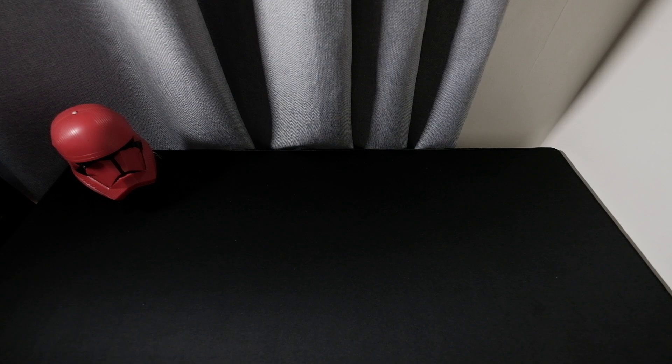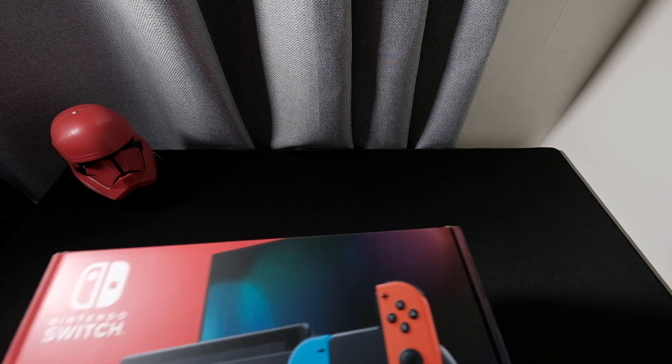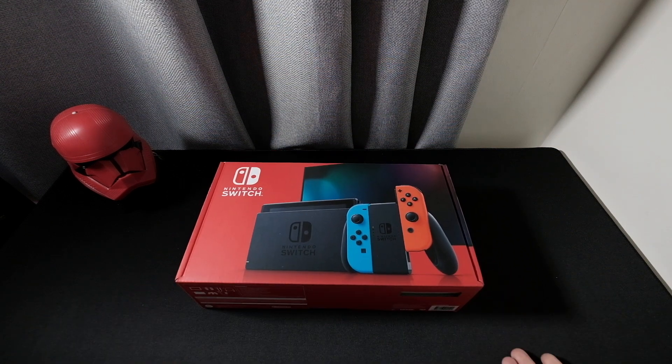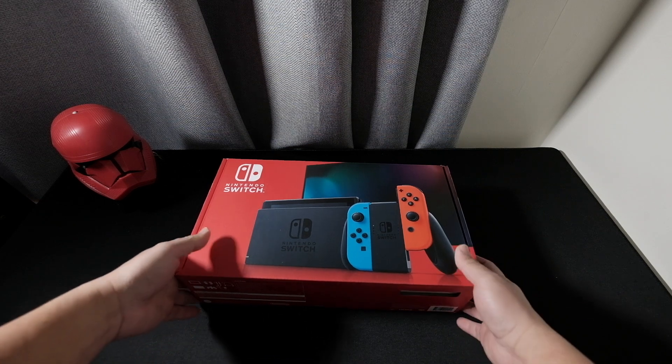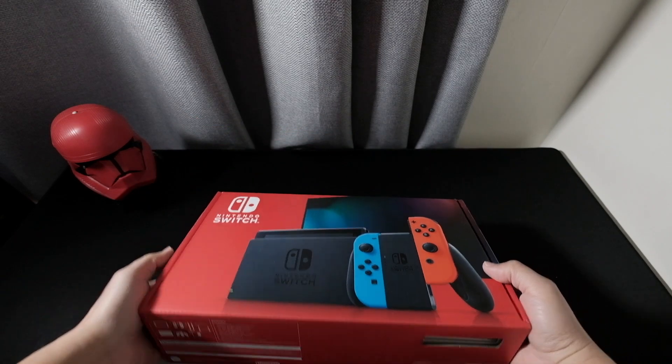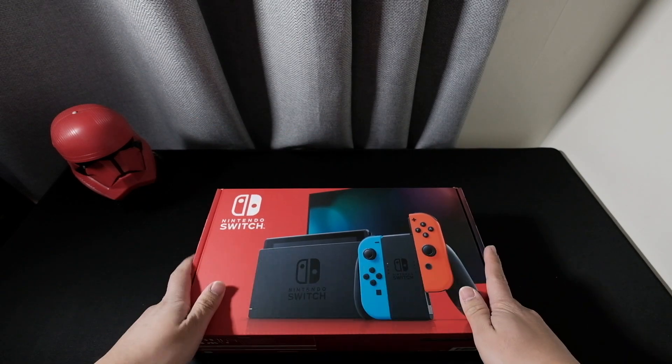Hello guys, good day! Today's another unboxing and we got something big. I just bought this one for my birthday last April during the lockdown, and I managed to snag one of the coolest consoles — smaller than the Nintendo Switch. So this is basically the version 2.